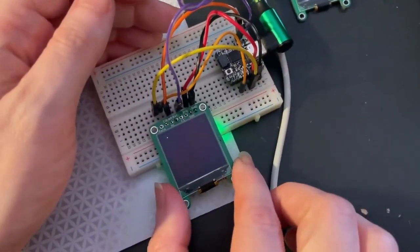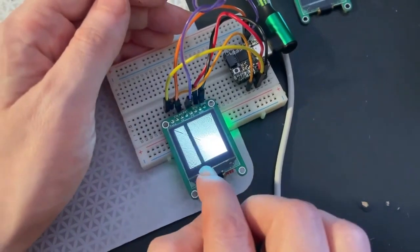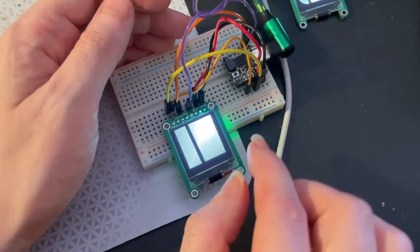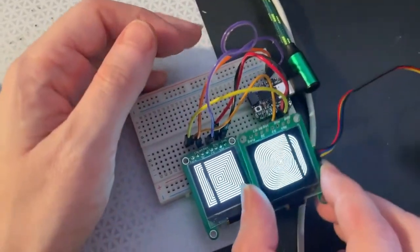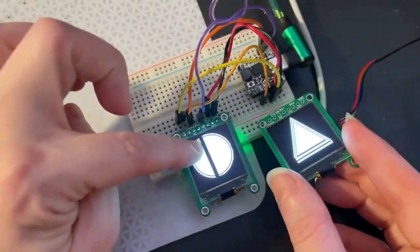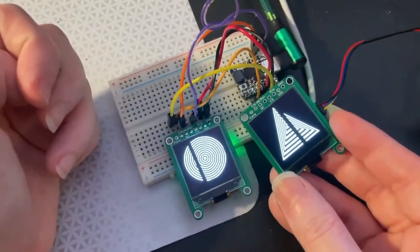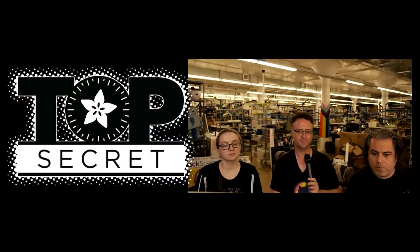I'm also testing it out with a QT Py with SPI instead. SPI can be a lot faster — you can see it really zooms through all the demo tests — but you need to do a little bit more wiring because you have to wire up all the SPI pins. So two ways to use this display: I kind of like I2C, but if you need a lot of speed, go with SPI. Coming soon!